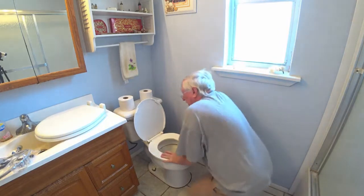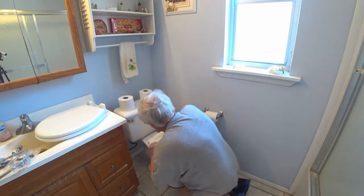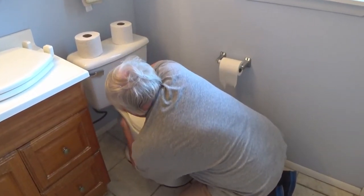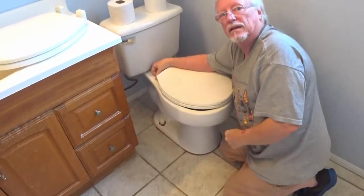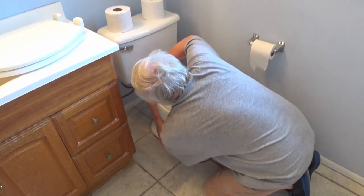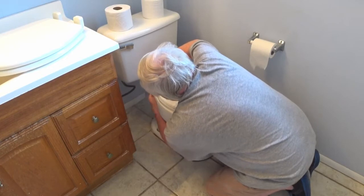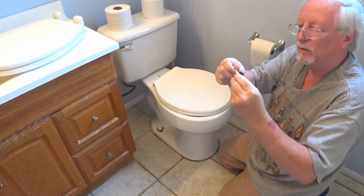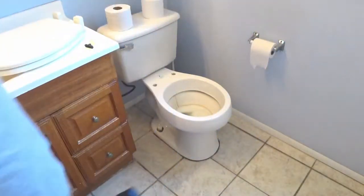Alright guys, first thing we're going to do is remove the old toilet seat. Basically to do that, there's a cover at the top here. Let's see if I can do it by hand — I think I can. These are all plastic, so it's really not too hard to do. We're going to remove the old toilet seat. Now the other bolt on this one was broken, so we're going to save this bolt — this is actually a homemade bolt I used to get by with. We're going to pull the old seat cover off and just set it to the side for right now.